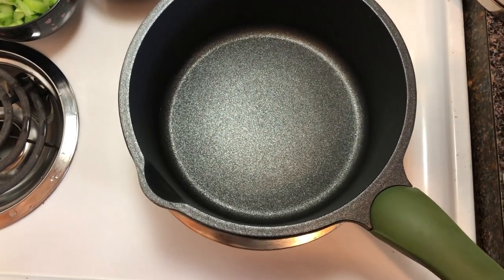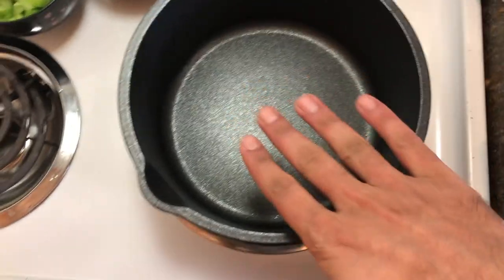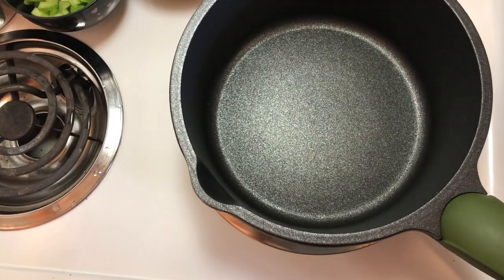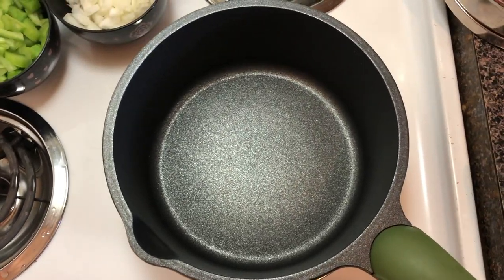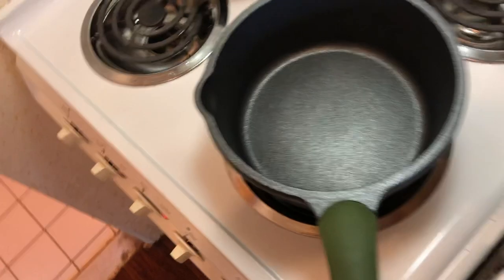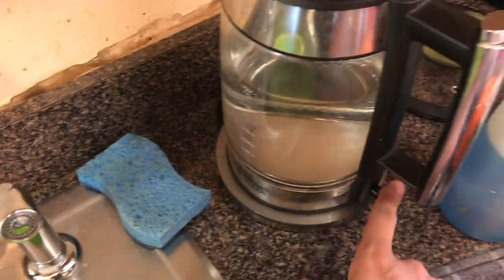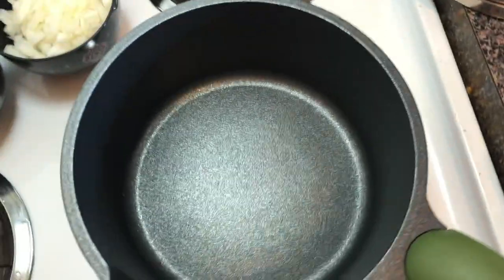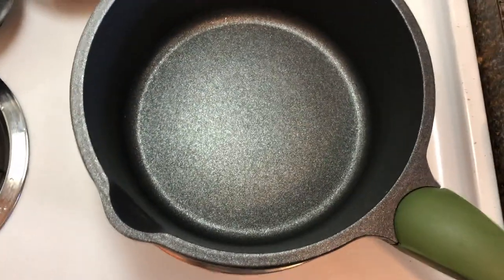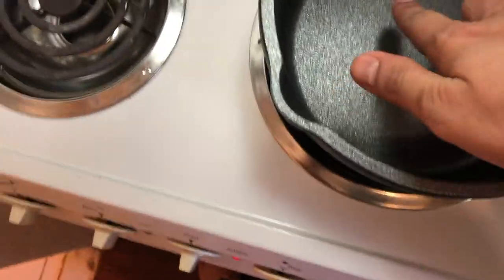Right now I have this nonstick pot — I believe it's four quart. I already have some water in my hot water kettle and I'm going to boil that so when I add my ingredients I don't have to wait. It's already preheating a little bit, so I'm actually going to throw some oil in.